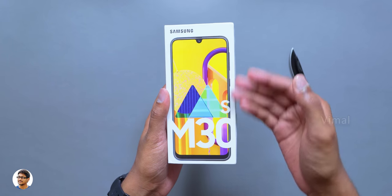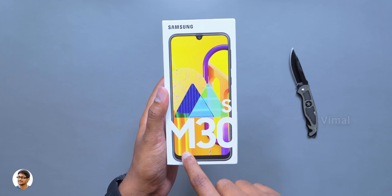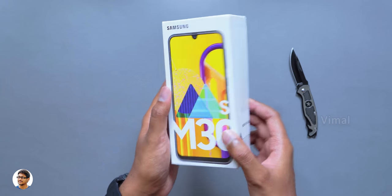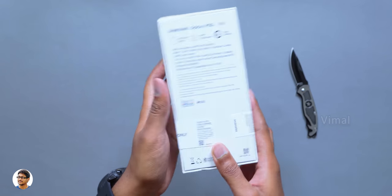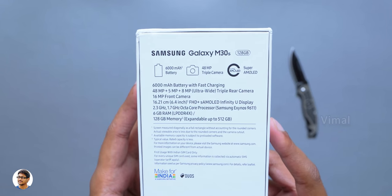Let me show you the box packing of the phone. The M30s comes in a very similar box packing just like the other M series phones. You've got the Samsung M30s branding everywhere and a picture of the phone on the front. It says that this phone only supports Indian SIM cards, and going to the back we've got all the specs of this phone.